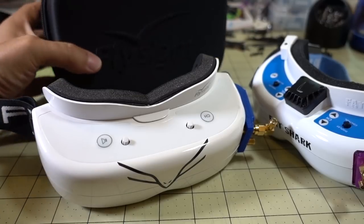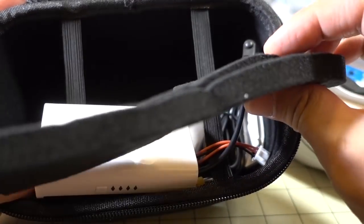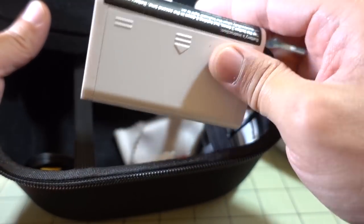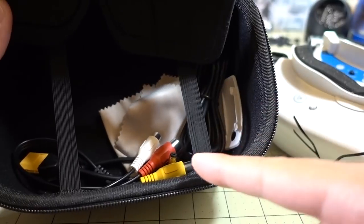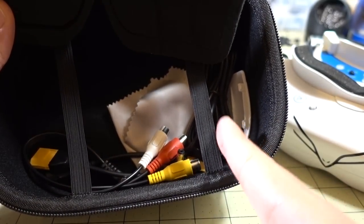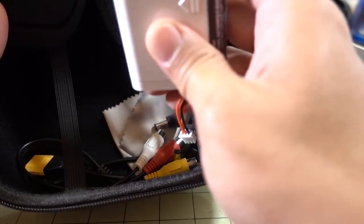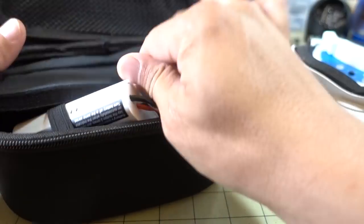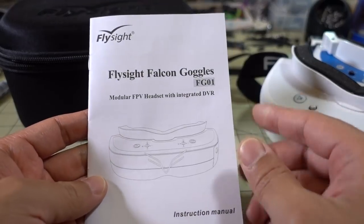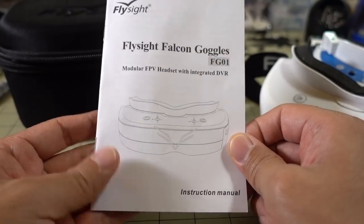You get a nice case, and a bunch of stuff in here — some thinner foam, which I'll probably switch to. You get a battery case for 18650 lithium-ion batteries, and it comes with a barrel plug. You also get AV cables and XT62 barrel plug adapters so that you can either charge the battery or use different batteries. That's about it for accessories, and it does come with a very good manual — anyone should be able to figure out how to use it just by reading it.